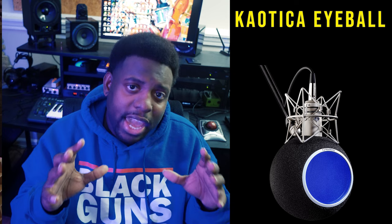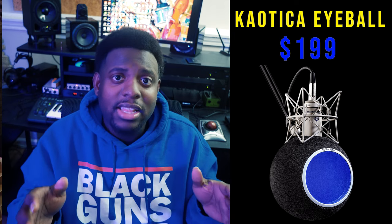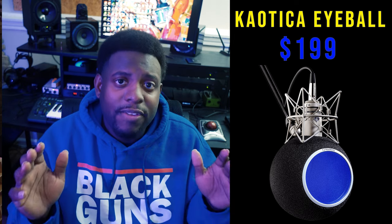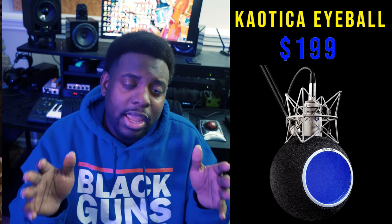Regarding acoustic treatment — if you don't have it, there's not much you can do honestly. Not just foam or a carton here and there, but real acoustic panels. Because we have such a limited budget, I'm recommending the Chaotica Eyeball. I love it — I've seen it recorded outside and inside a fully treated studio and it gives a very clean sound. That's exactly what we're going for. It sits at $200.